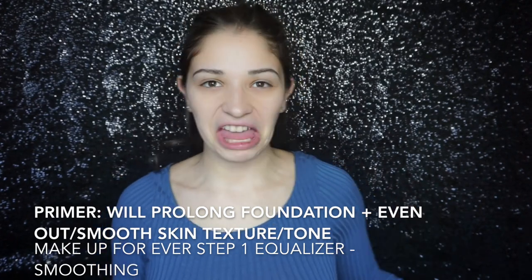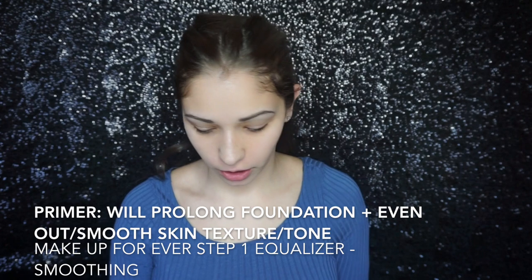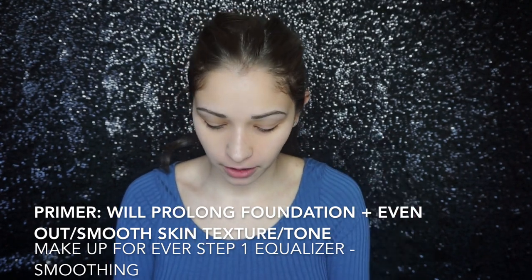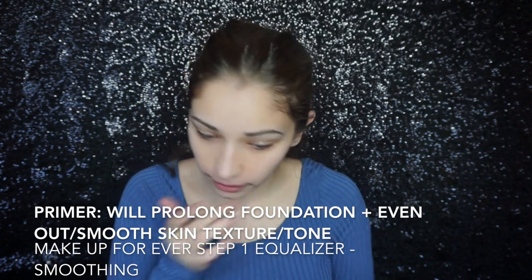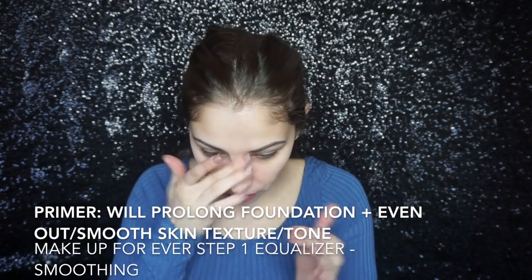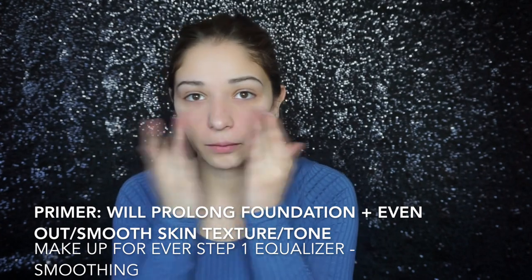Hey guys, so let's just go ahead and get into it. I already have my brows on, so we're going to go ahead and prime. I'm going in with my Makeup Forever base smoothing primer and I'm just putting that in my problem areas, just to smooth out any texture that I have and kind of semi-blur out my pores.